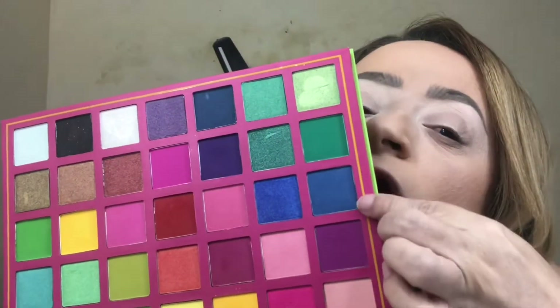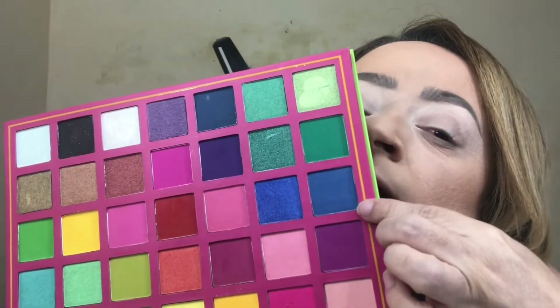I'm going to be using a Morphe palette and a Beauty Creations palette, because whatever color I don't have on one I will have in the other. In the IGTV video she starts out with a deep matte royal blue, so that is exactly what I'm going to do. I'm going to go in the order that she did in the IGTV video just to see if I get the same outcome with the makeup look.